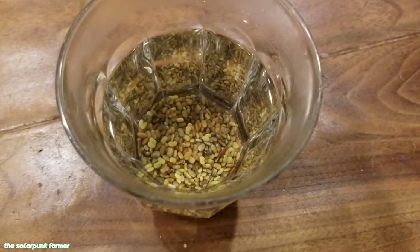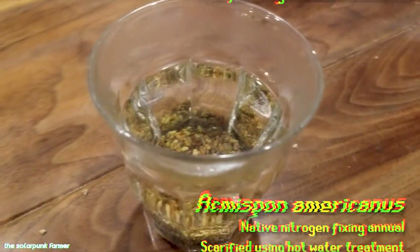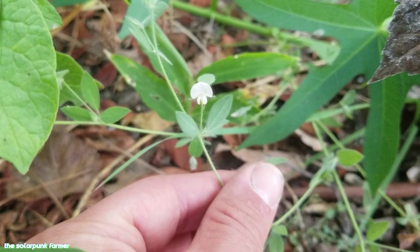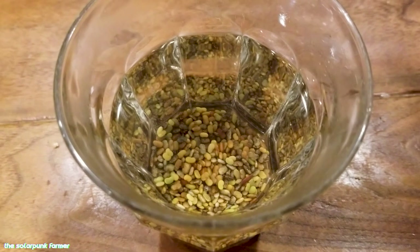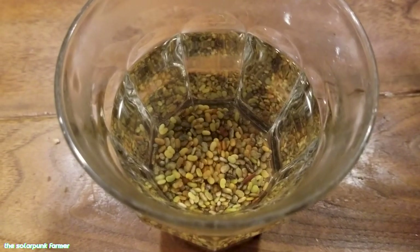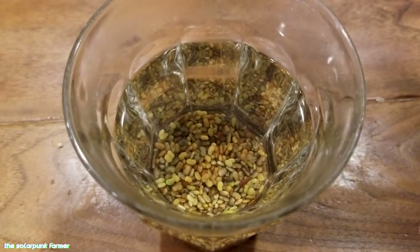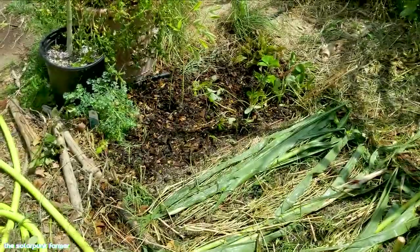I will also be seeding in these Acmispon americanus seeds — they're currently scarifying. I poured some boiling water on top of them to help break the seed coat and encourage the seeds to imbibe water so they can germinate. This is one of the native plants I showed in my previous video as a candidate for cover crop mixes. Not only is this plant a nitrogen fixer, it's quite a small and polite herb that shouldn't really compete with the veggies. It performs fine during the summer under irrigation, so I'm wondering if I could employ it as a sort of permanent self-seeding cover crop — that way I'll get continuous nitrogen fixation in my vegetable beds from a native plant without really having to do anything.